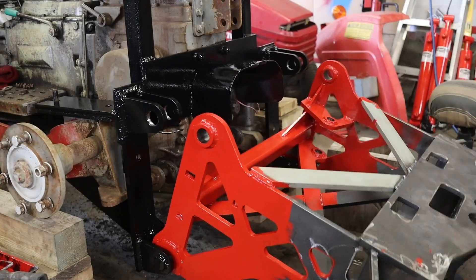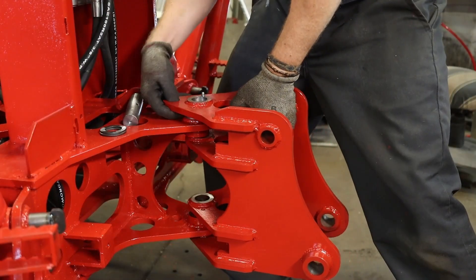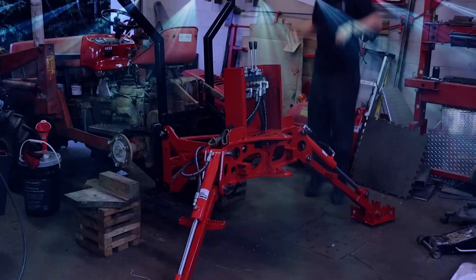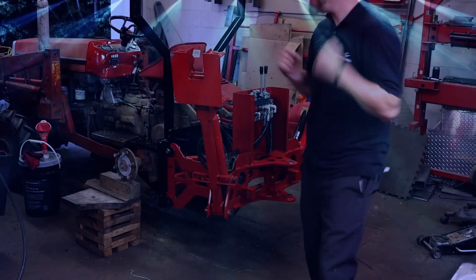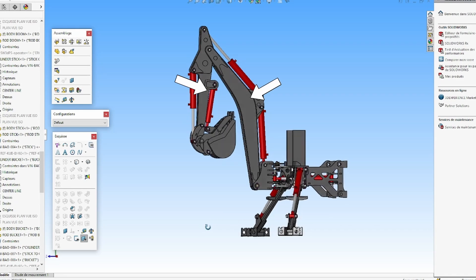On that last episode, I coupled the base with my tractor, built the outriggers, added the pivot thing swingy, and danced. Today I'm building the boom and the stick — yeah, these parts.